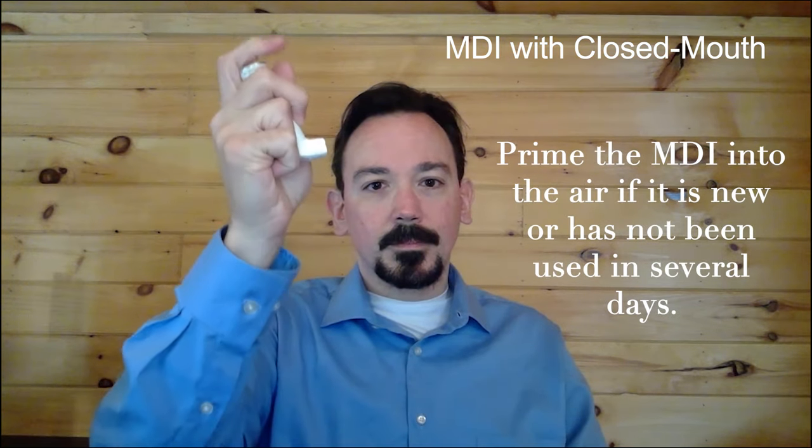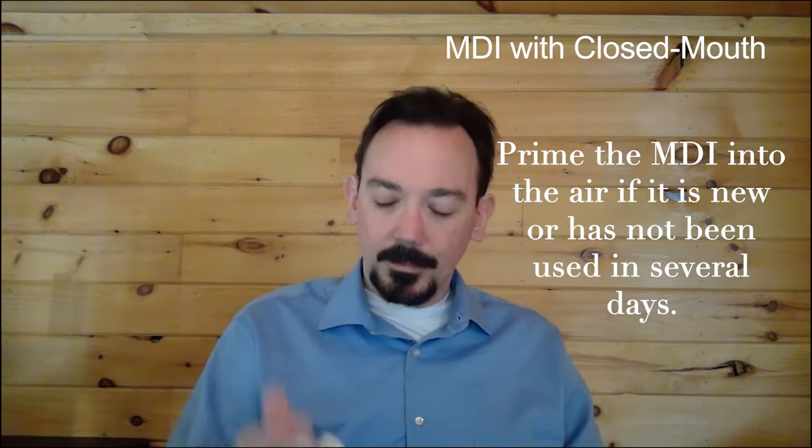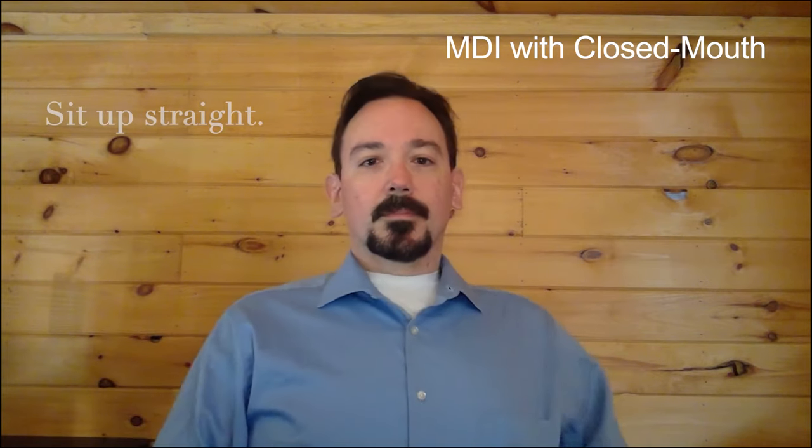Prime the MDI into the air if it is new or has not been used in several days. Be sure to sit up straight.